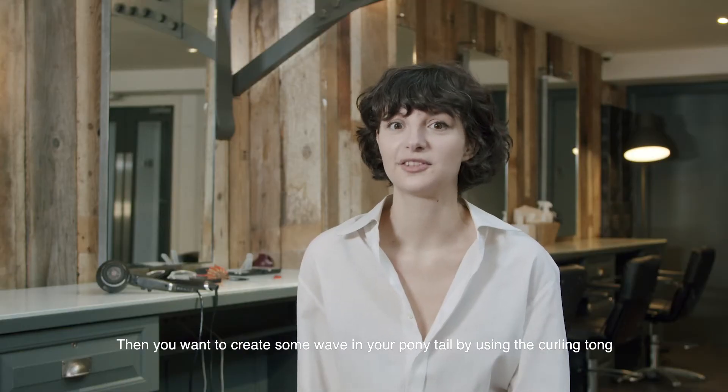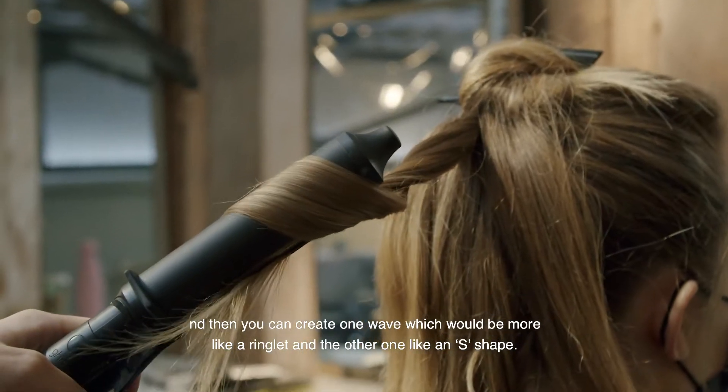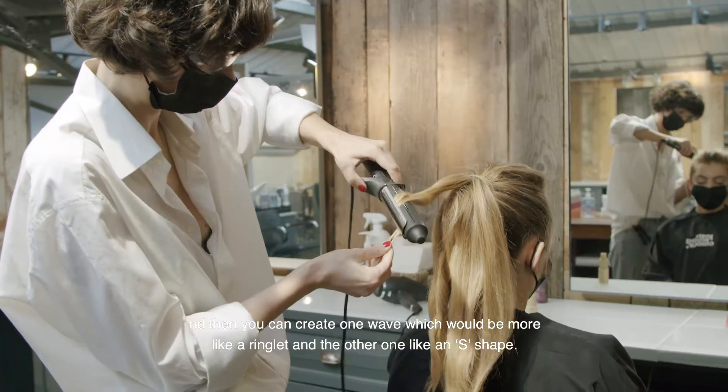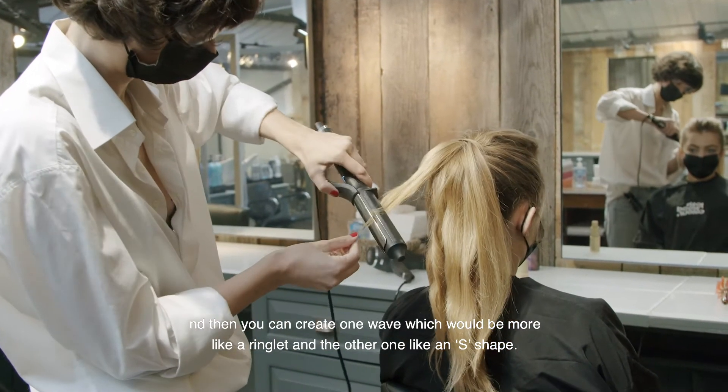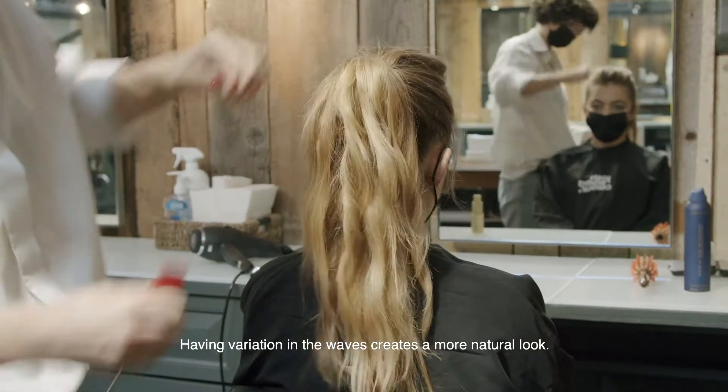Then you want to create some waves in your ponytail by using the curling tong. You can create one wave which should be more like a ringlet and the other one more like an S shape. Having variation in the waves creates a more natural look.